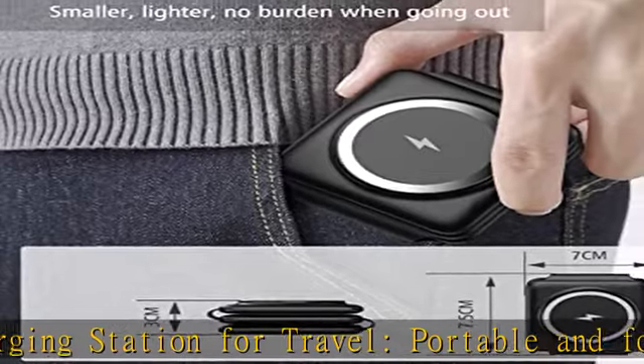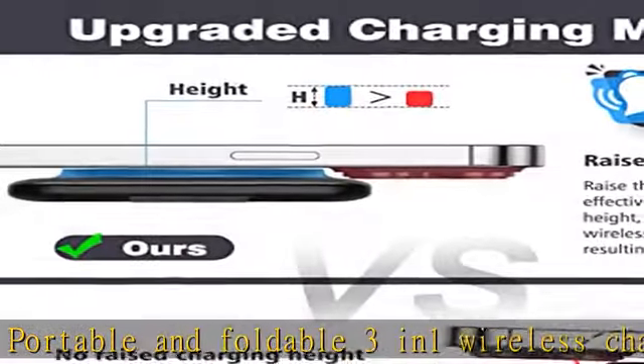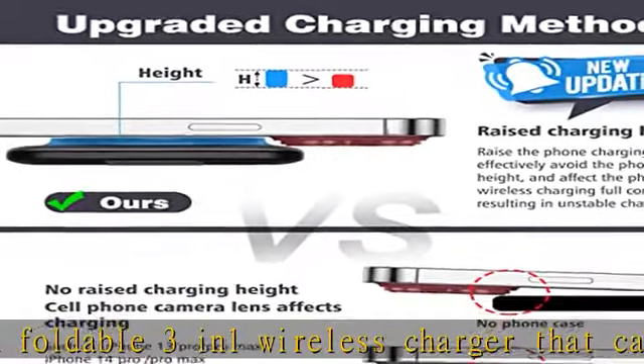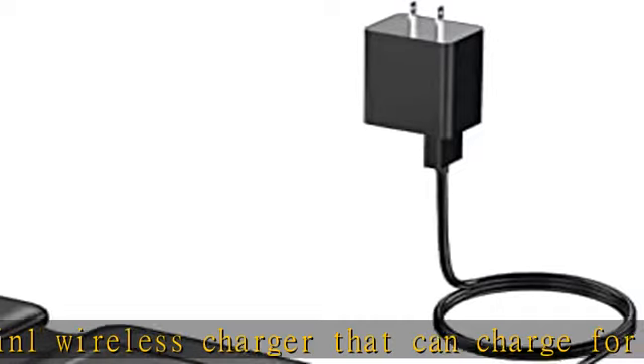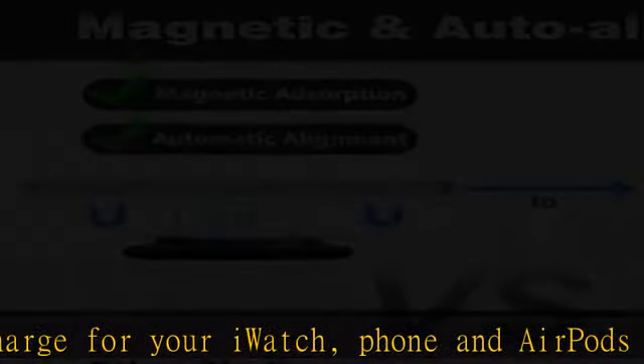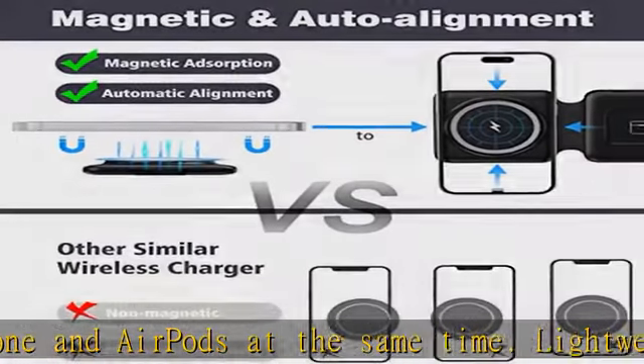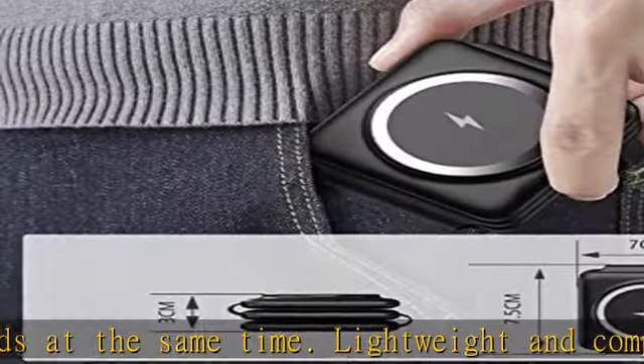Safe fast charging: our wireless charger is FCC certified, equipped with an 18W adapter and a 3A cable. The product adopts intelligent protection technology, providing temperature control, over-voltage protection, short-circuit protection, and over-current protection, to ensure that your product charges safely and fast.